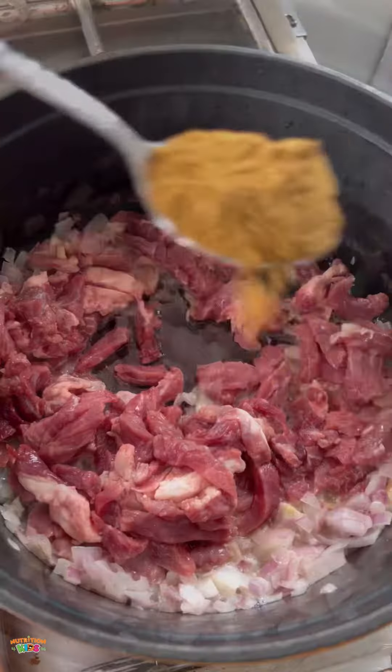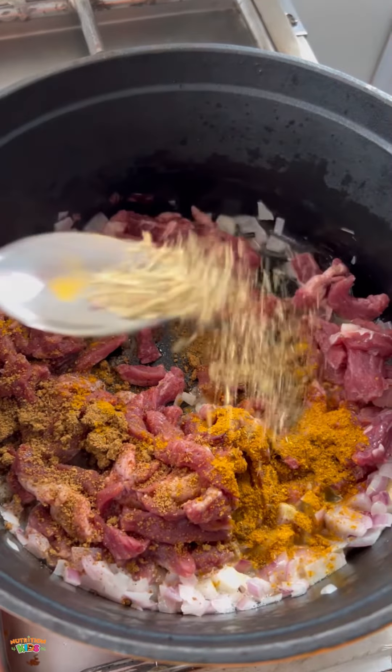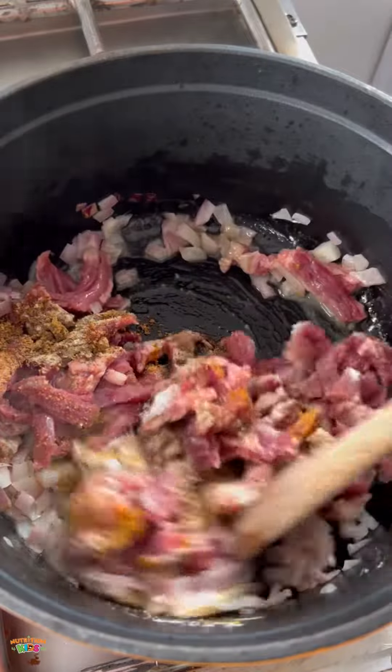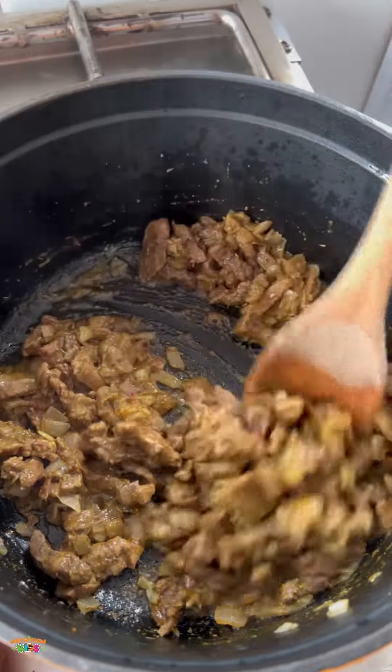We're using sliced beef. I'm seasoning my beef with some barbecue rub, some curry, a little bit of thyme, some meat seasoning, and then a pinch of salt. If your child is younger than one, you can skip the salt. Now you're going to cook the meat without adding water.